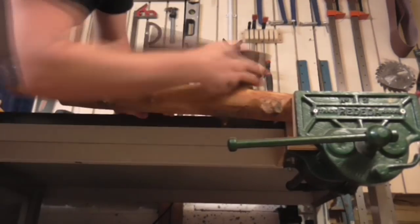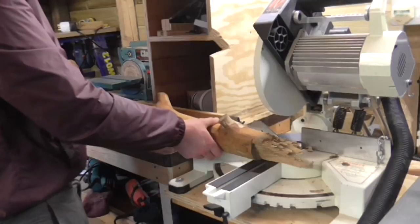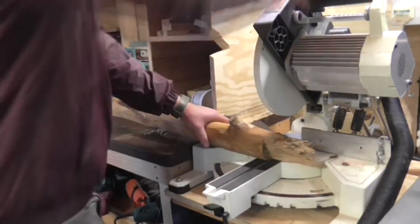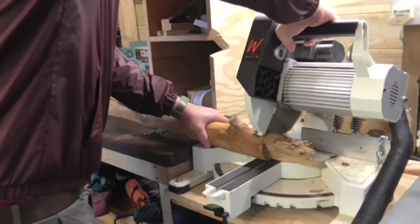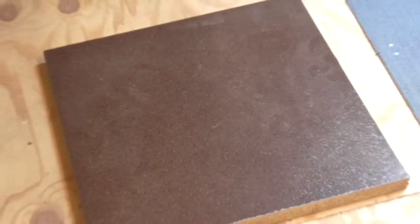Then I gave the whole thing a good sanding down. I positioned the log on my miter station to chop off the bottom of the log, and then placed it upright on the floor to check that the cut was fairly straight.